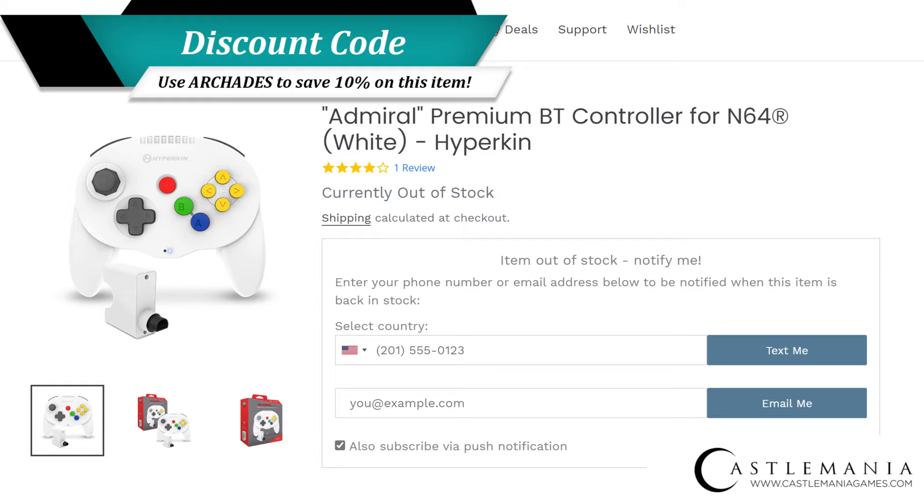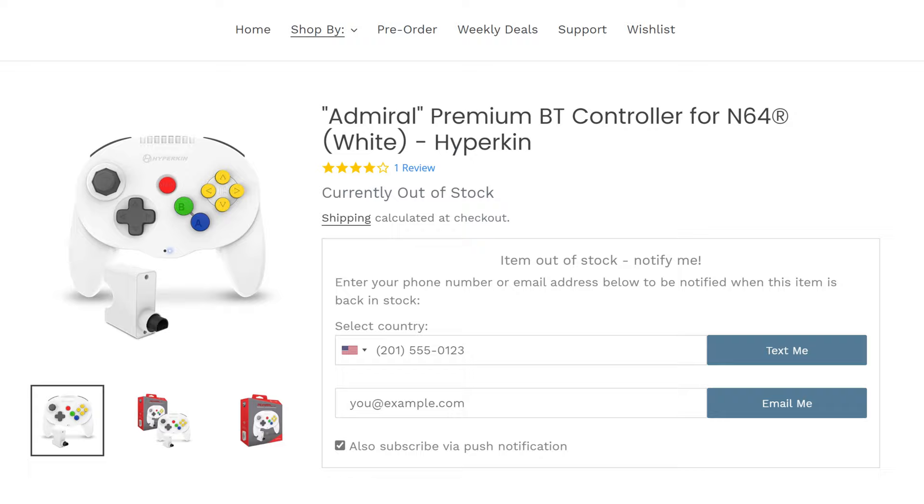One such offering that I have had for a few months now is the Hyperkin Admiral Wireless Controller. Having picked this sucker up on a whim, I could say the experience it has given me has been an odd one.